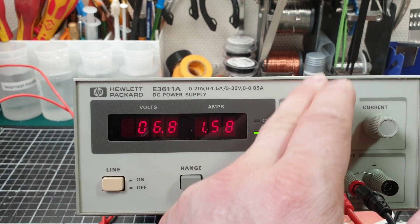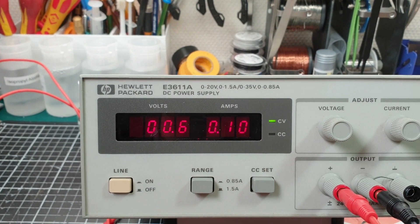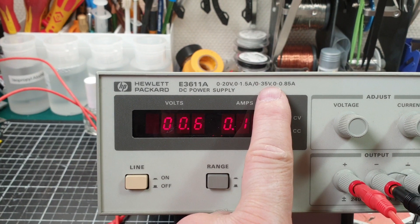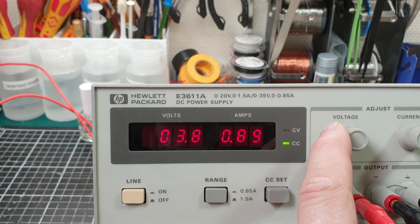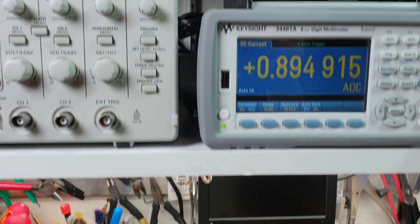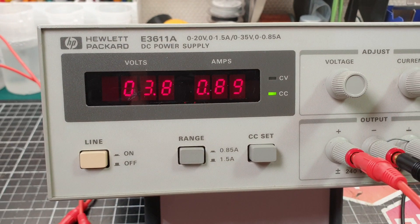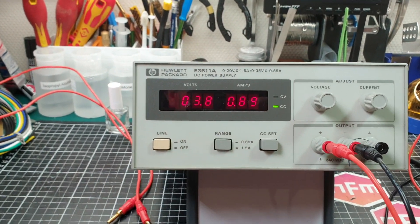If I turn the voltage right down and hit the range button, now we're in the 0–35 volt, 0.85 amp range. We've hit the max there already — 0.89 amps. So it looks like it works. Pretty good. Thumbs up. Nice score.